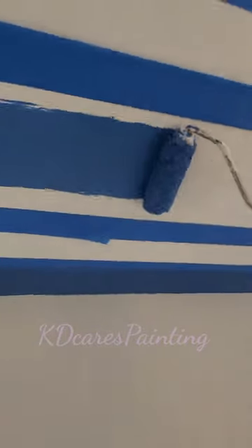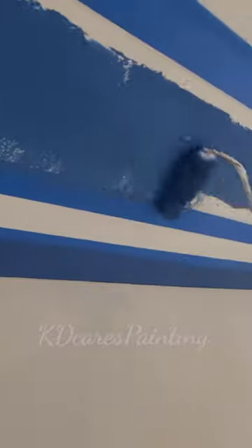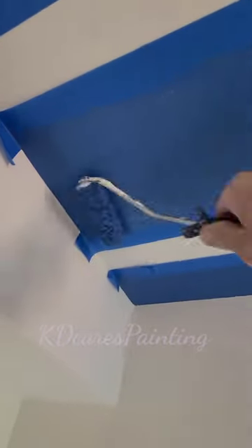Thin coats — do not flood that tape line. Same thing with the roll: don't flood the tape line. Offload in the center and then lightly feather on with a dry roller onto your tape line, like so. We're not going for full coverage — we're doing multiple thin coats, because that's how you keep nice crisp sharp lines.